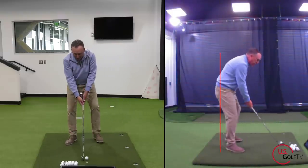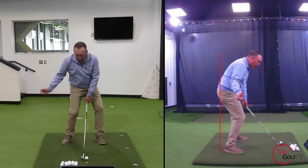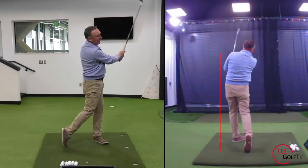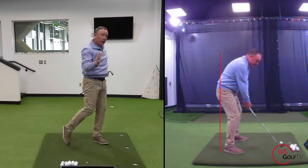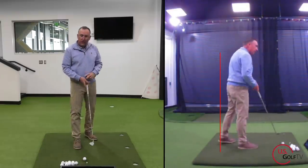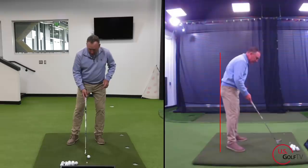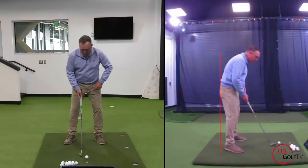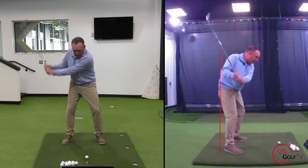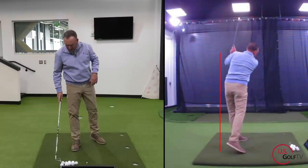Let me go ahead and pop one off. Got my hip hinge at address, maintain it, load the legs, push up — here we go. That felt powerful. It didn't feel quick or fast in transition — it felt like I was naturally accelerating. Now watch how this is different. Here's what I see on the driving range — this might be you. Set up with flat hips, swing it up — no extension, no power, thin ugly shot, out of balance.